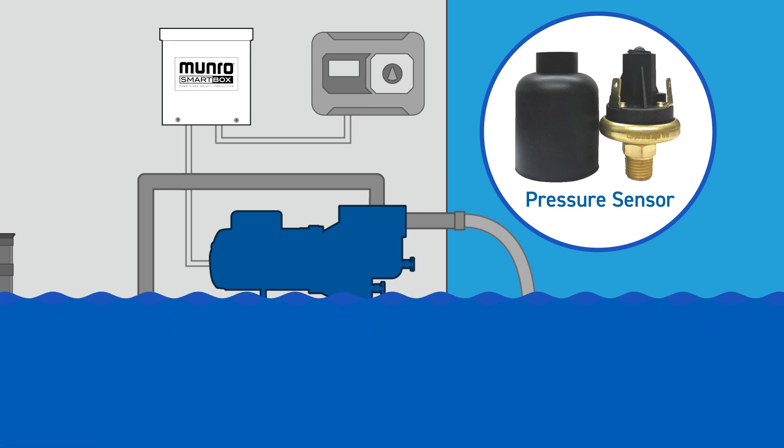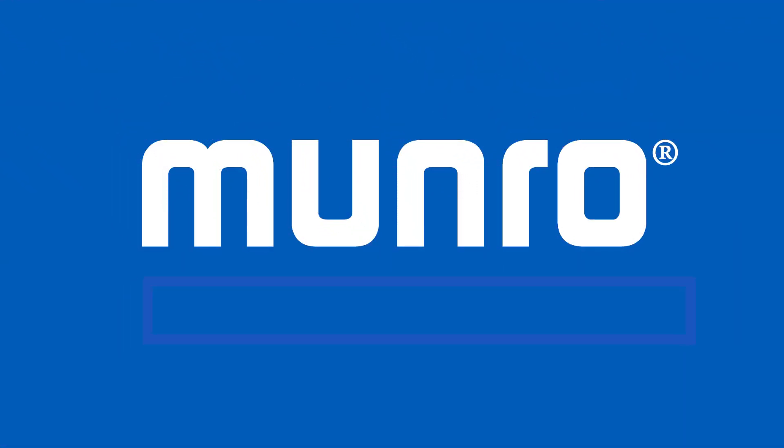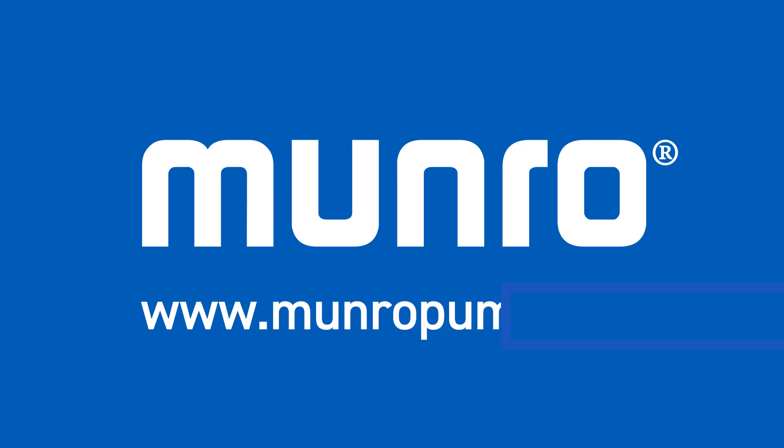Irrigation pumps are an investment. Protect that investment with the Monroe SmartBox. Learn more at www.LinroePump.com.